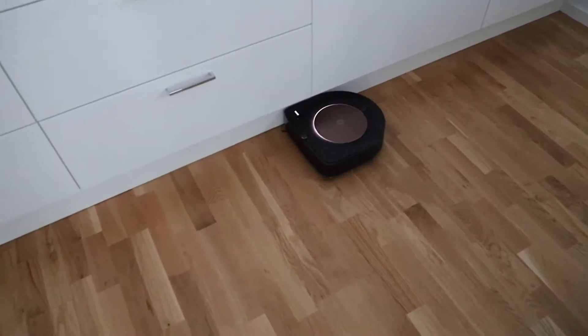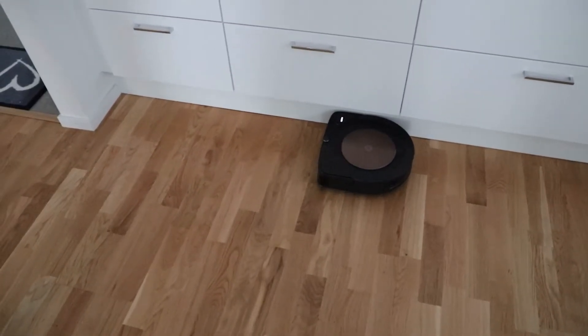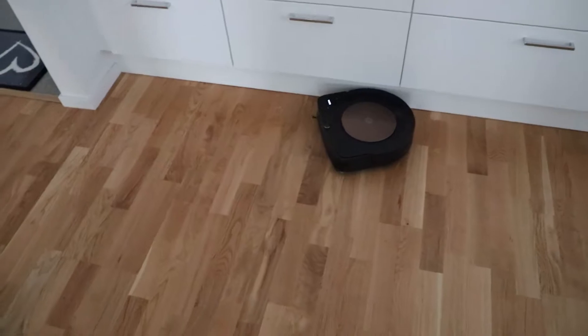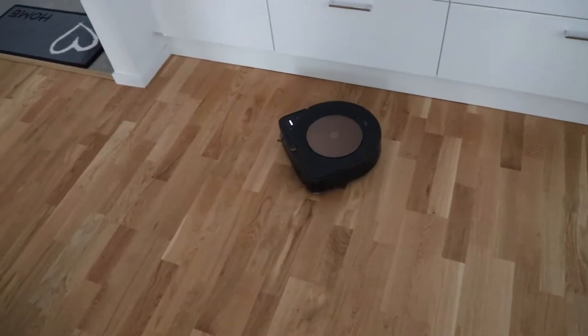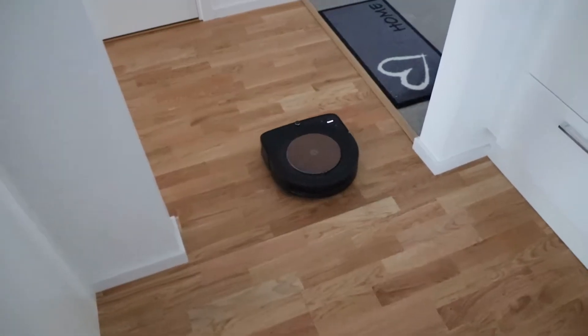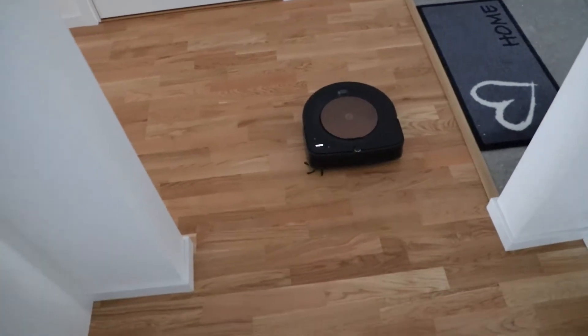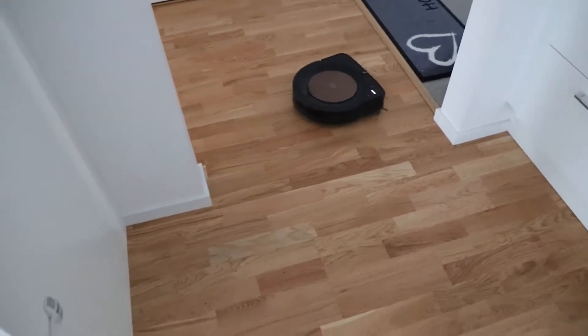Hello YouTube. Today I am reviewing the Roomba S9 Plus from iRobot. I've been using this vacuum cleaner for the past one and a half years and I would say that I'm extremely happy the way it has performed so far.